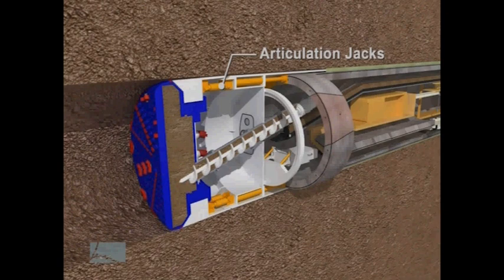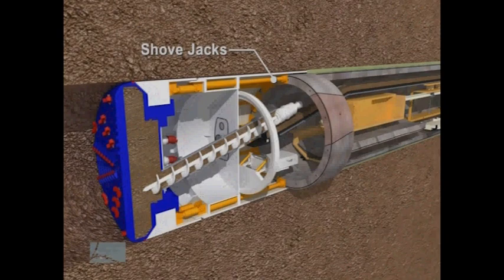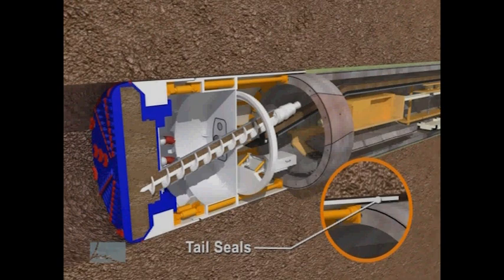Articulation jacks control the direction of the TBM drive, adjusting the depth and alignment. Shove jacks are used to push the TBM forward and to maintain the necessary face pressure. Tail seals around the inner circumference at the rear of the TBM shield are used to keep water, grout, and other materials from entering the tunnel.